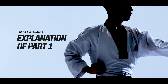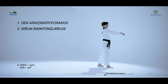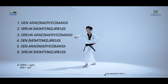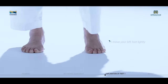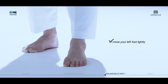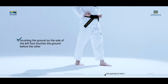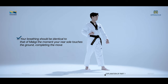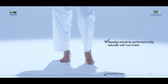We will now look at the nine moves in succession, connecting each move. The key moves of Taeguk Iljang, first part. Shift your weight to the sole of your right foot. Move your left foot lightly, brushing the ground so the sole of the left foot touches the ground before the other. Your breathing should be identical to that of Maki; the movement completes when your rear sole touches the ground. Nediki should be performed softly and naturally with two knees.